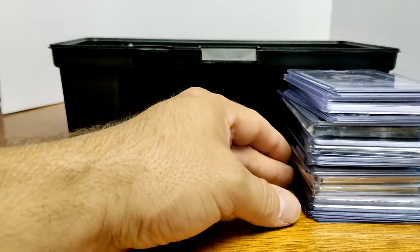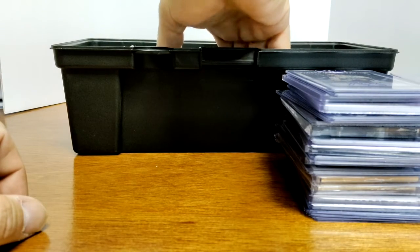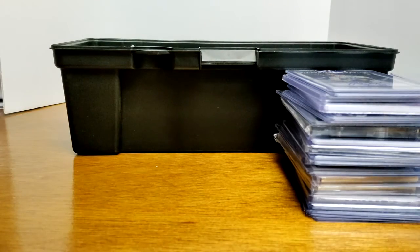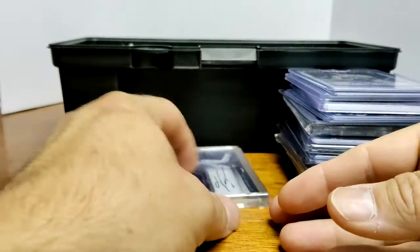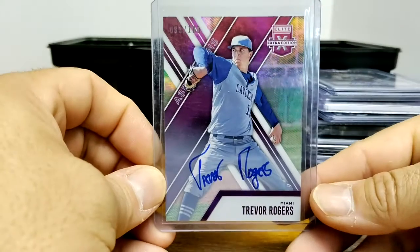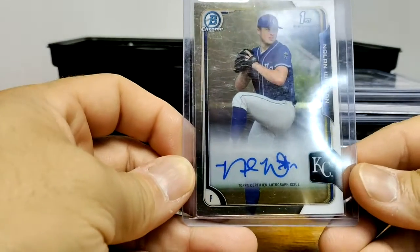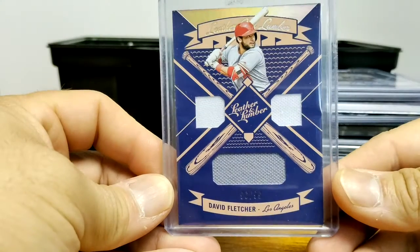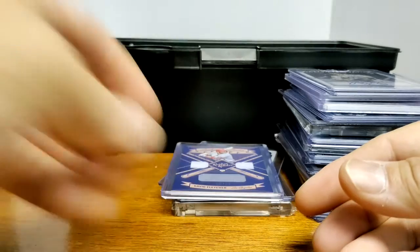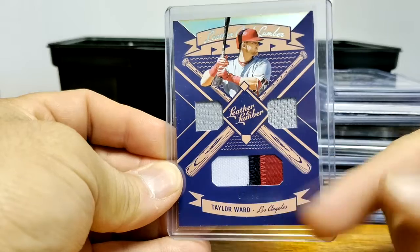Now that we got halfway through this box — toolbox number four — most of these I showed off on Instagram. I'll take a little stack here and put it off to the side and we'll just keep going. I got a David Doll from Spectra to lead us off, then we got Trevor Rogers, Nolan Watson first bowman, here's a relic of David Fletcher Leather and Lumber, followed by Taylor Ward — I like this one because it has three colors in that one patch.